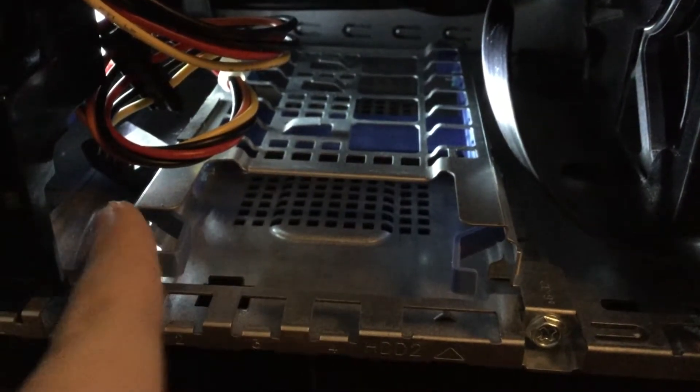I forgot to put on my anti-static wristband, so we need to put that on so we don't shock the computer.